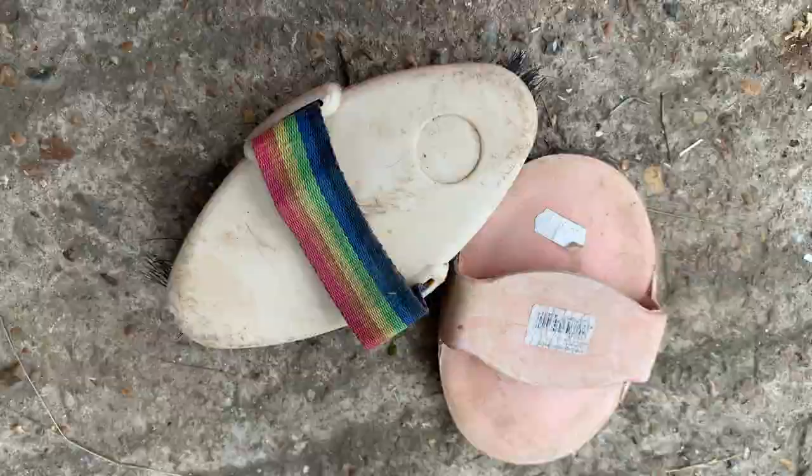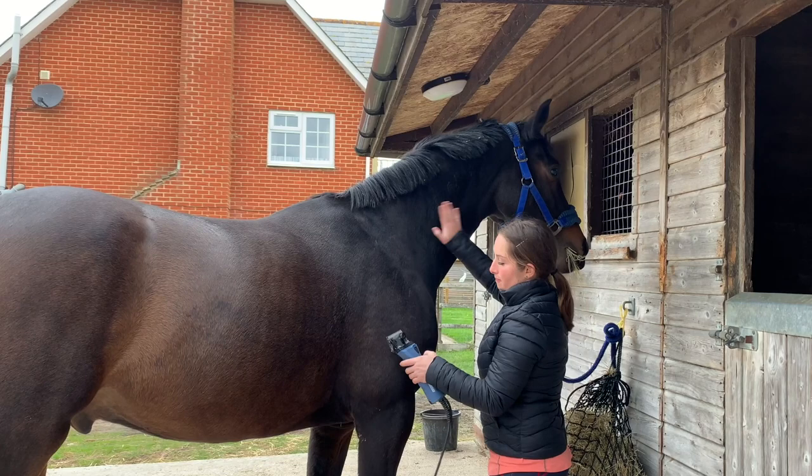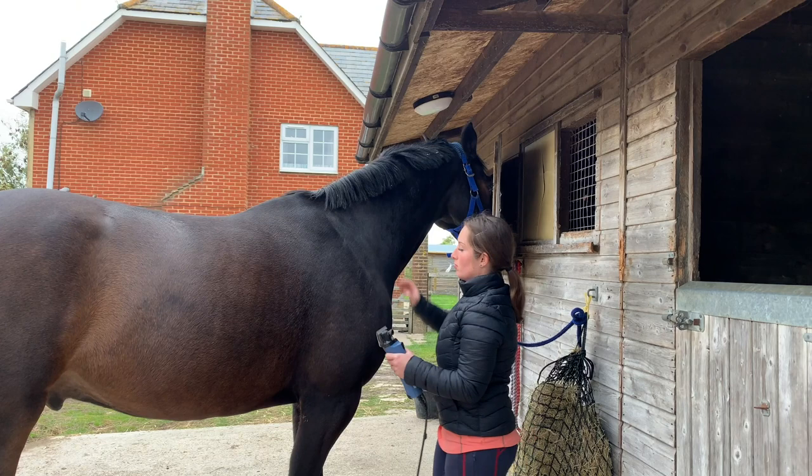These are the grooming brushes that I use for the horse and to get rid of the excess hair on the clippers. First I go over to the horse with the clippers and show them to him, bringing them near him and giving him a pat. I then turn them on and give him another pat. Once he's used to the sound and the feel of the clippers, I then start clipping.